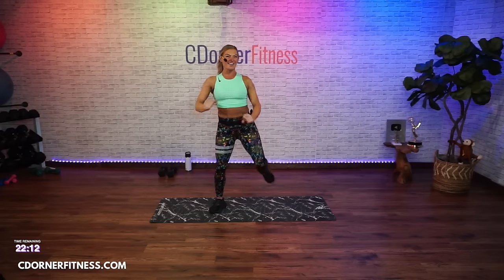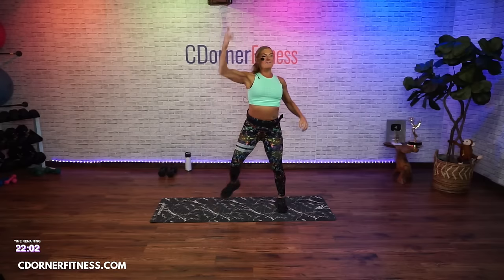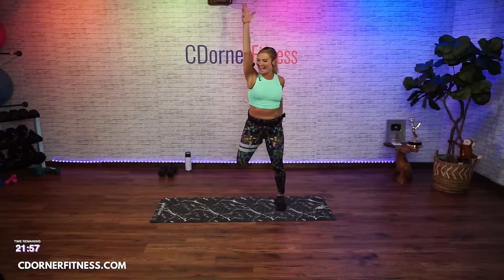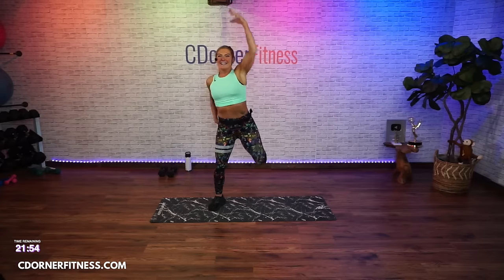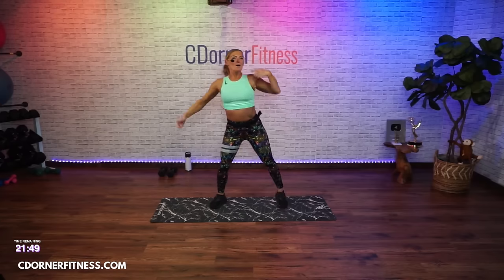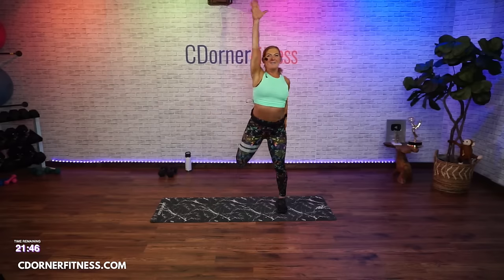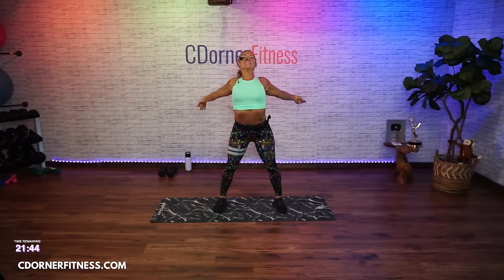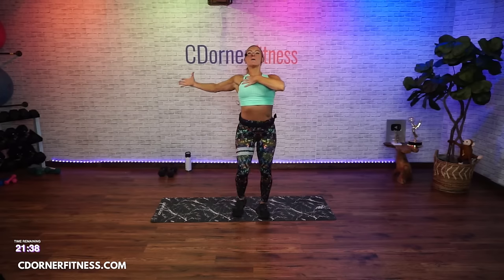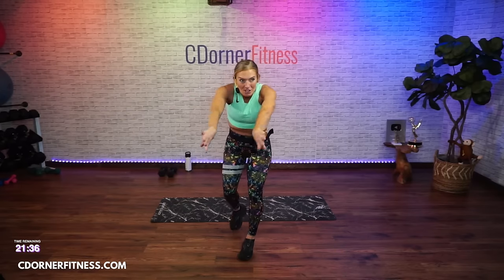Take it up and curl. We have six moves this morning — everything will be 45 seconds. Eight more, eight, seven, six, four, three, two, and one — open and close. We're going to work the muscles in the chest and the front of the shoulder.